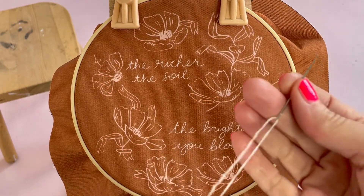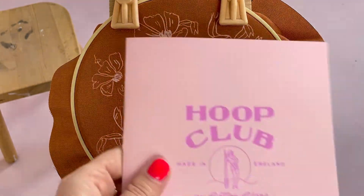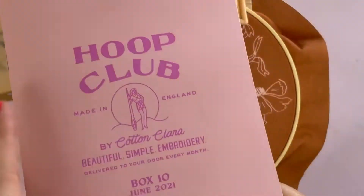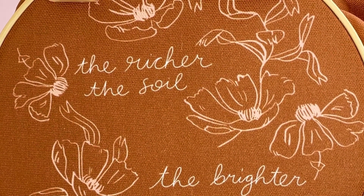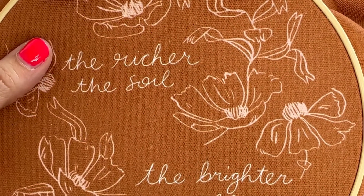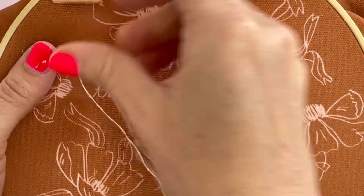Now we're going to start looking at some of our stitches. I've got my two strands of thread and I've tied a knot in the end. You have all the instructions in the lovely book and all the stitches are there for you, but it often helps to see somebody do it in real life. So let's go - I'm going to start with just some back stitch. Forgive me, I'm doing this with a phone in front of me.